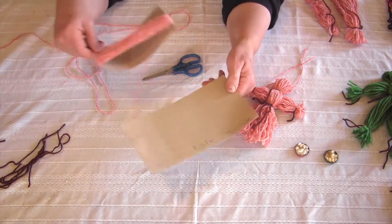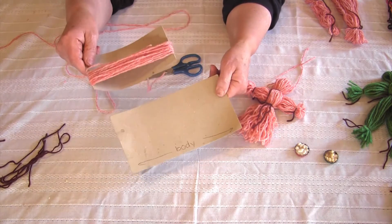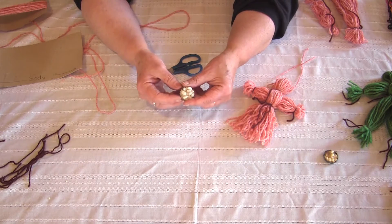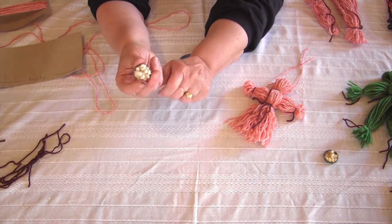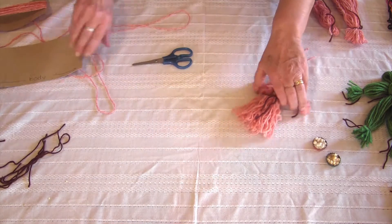I have two pieces of cardboard: one's a little bit longer for the body, and one's shorter to make the arms. You might also have some little found objects around to make accessories — like this bottle cap with some pea beans in it to look like a basket of eggs. Alright, let's get started.